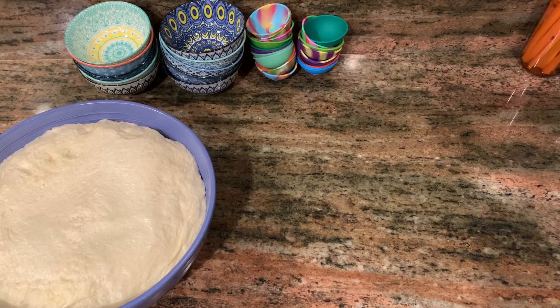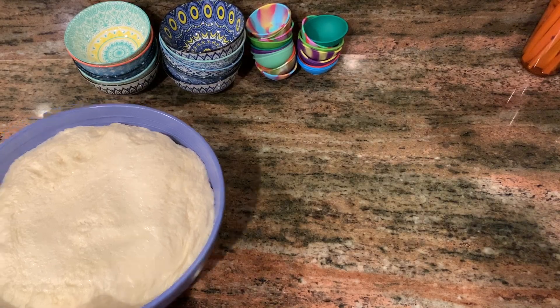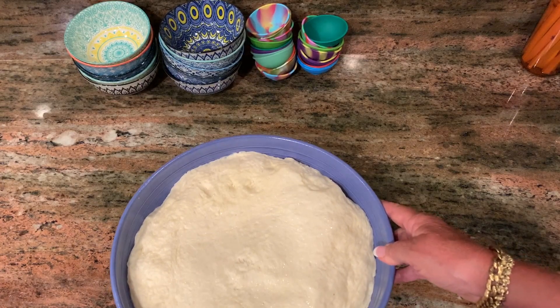Hi, welcome to the Sassy Spoon Kitchen. Today we're doing grilled pizzas. This is going to be a pretty quick video. I've already made the pizza dough — this is James Beard's quick pizza dough. I will link the recipe for you, but the dough's already been made. I had it in my oven on the proof setting and it's ready to go.